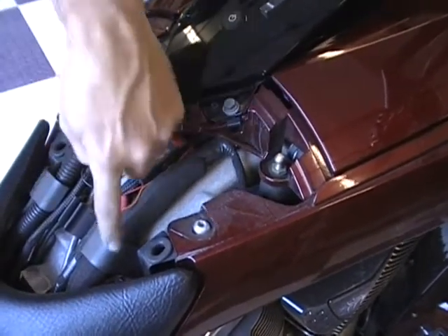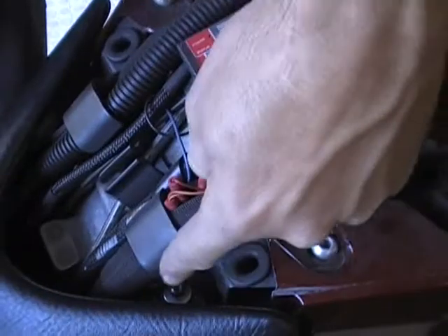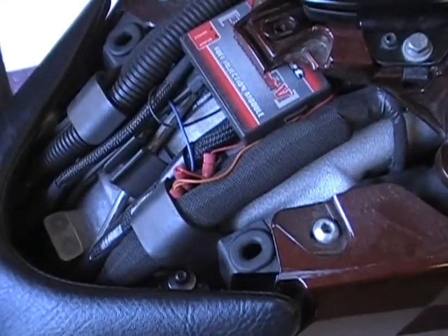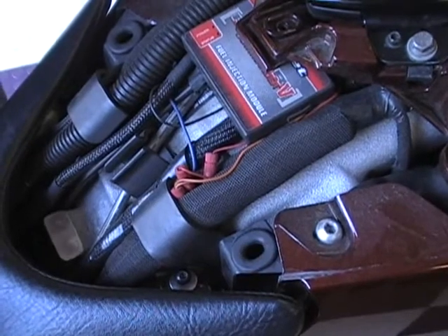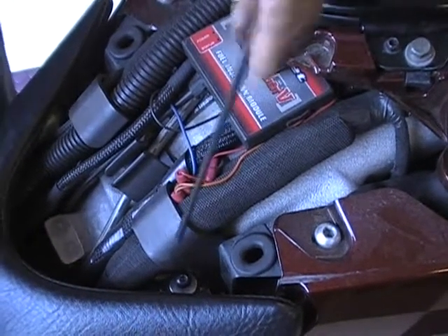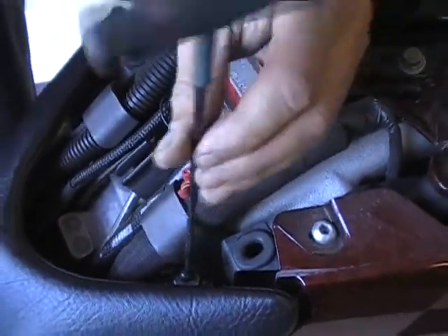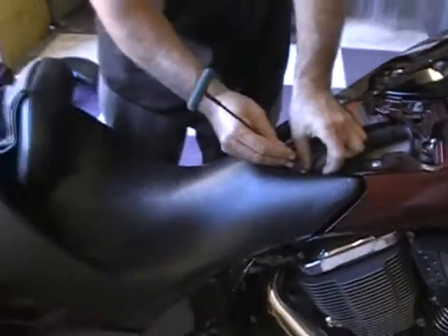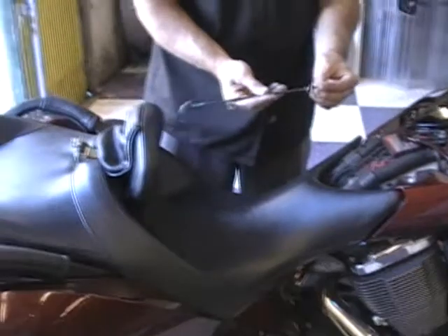Next thing you want to do — if you look down in here, this is how you take your seat off. There's a bolt there and there's one on the other side. There are four millimeter allens on this bike. You can use a socket, you can use whatever you've got to take that out. Just go and unscrew those bolts. There's a washer on there — make sure you don't lose that washer.